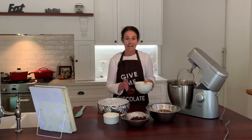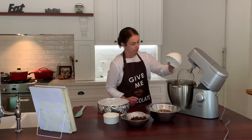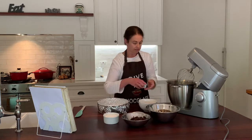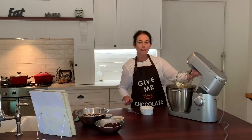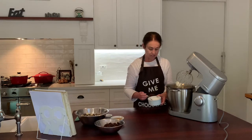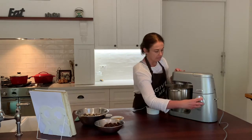First we're going to take six egg whites and we're going to whisk those with a pinch of salt until soft peaks form. Now that our egg whites have formed soft peaks, we need to add three-quarters of a cup of caster sugar gradually — just bring a little bit in and start that back up.